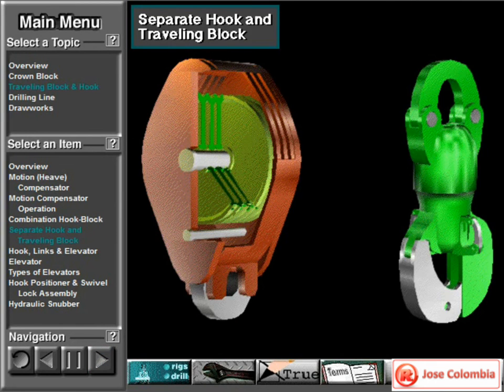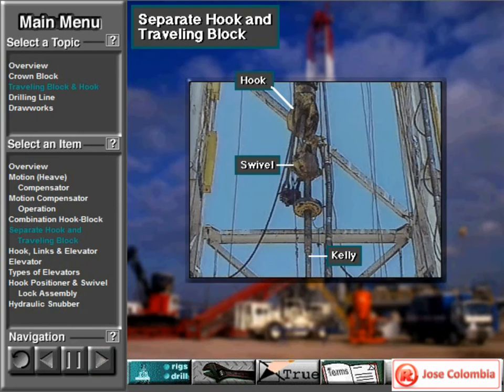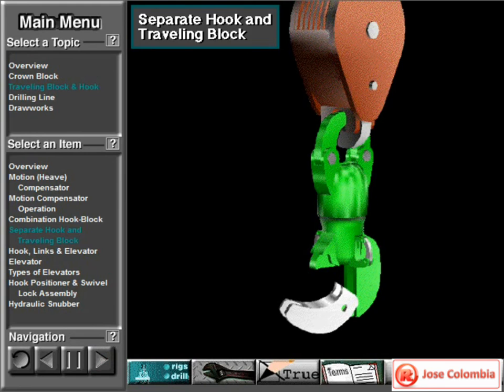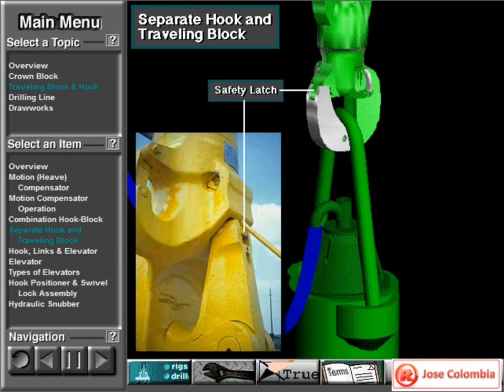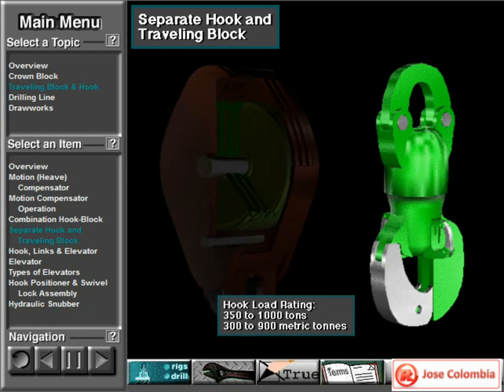Some traveling blocks and hooks are separate units. In this type, the bale of the hook fits into a clevis on the bottom of the traveling block. Crew members suspend the swivel and drill string from the hook. They open the hook's latch, insert the swivel's bale, and close the hook's latch. A safety catch ensures that the hook stays latched. Separate traveling blocks are available in load ranges from 100 to 1,250 tons, or about 90 to 1,125 metric tons. Shiv diameters range from 24 to 72 inches. Hooks have load ratings from 350 to 1,000 tons, about 300 to 900 metric tons.